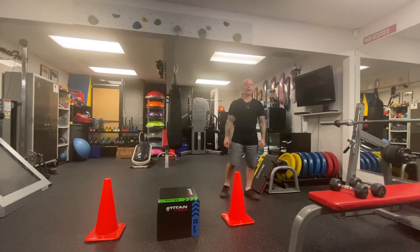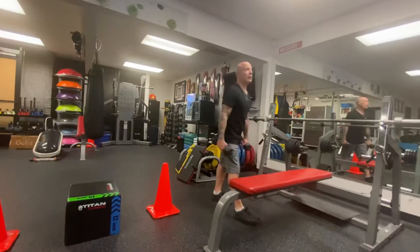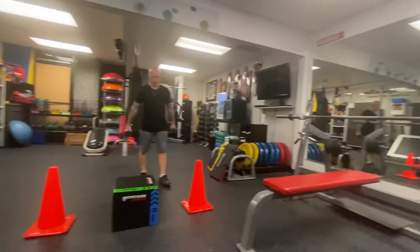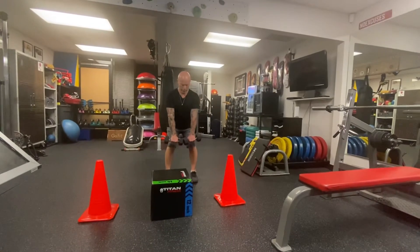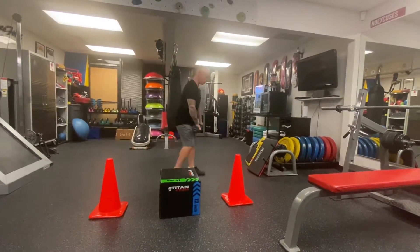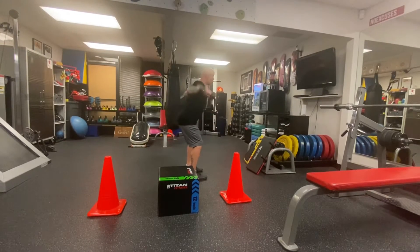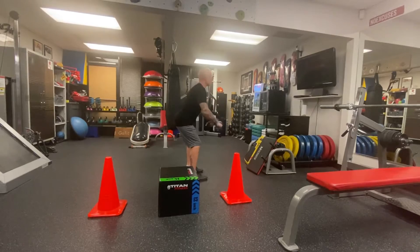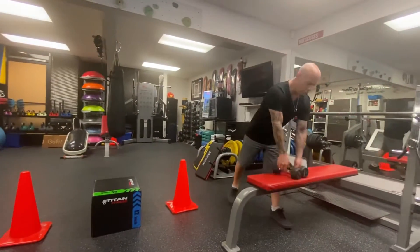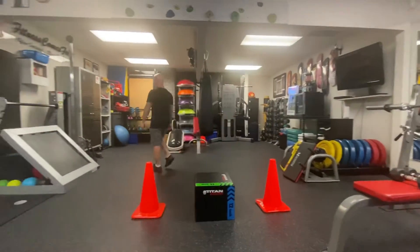Last workout of the week — resistance training. First one is rear deltoid lifts. You're not going to go crazy heavy. Keep your chest up, grab your weight, bend over, and then come straight up. Back nice and straight, squeezing your shoulder blades together. That's the rear deltoid lift.